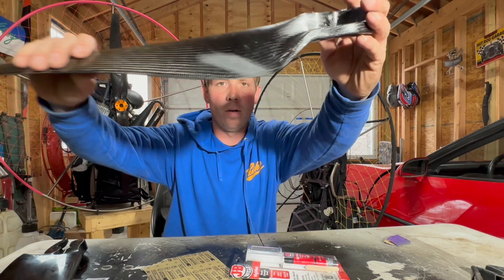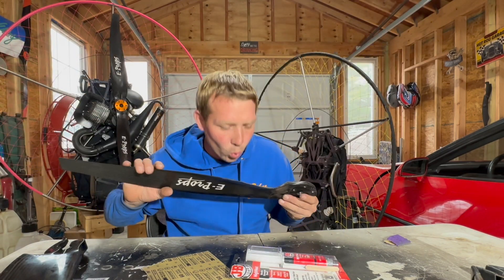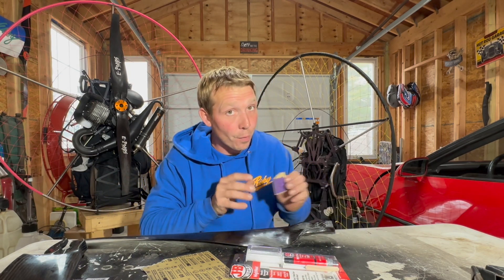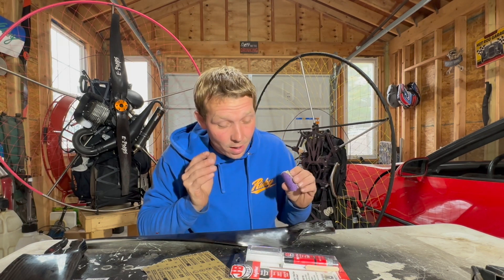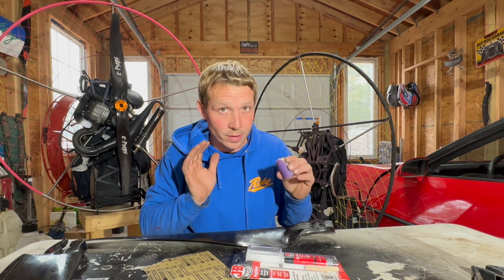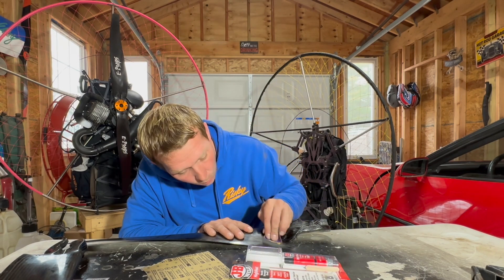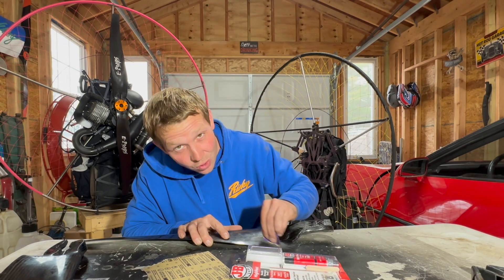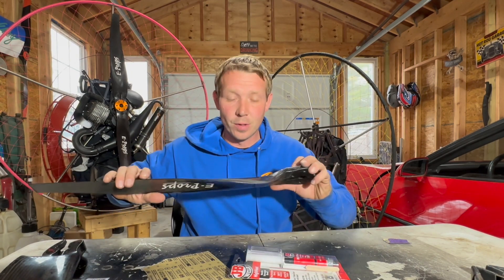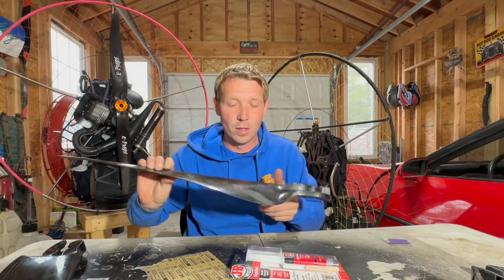So let's check it out — now it's a lot harder to actually see where that split is. I don't want to take too much off because if we do, we're going to start really throwing the balance off on the prop. My objective here is just to take away what is needed — I don't want to take away any more than I need. Okay, so now you'll see we basically got it down to where it's not visible anymore.